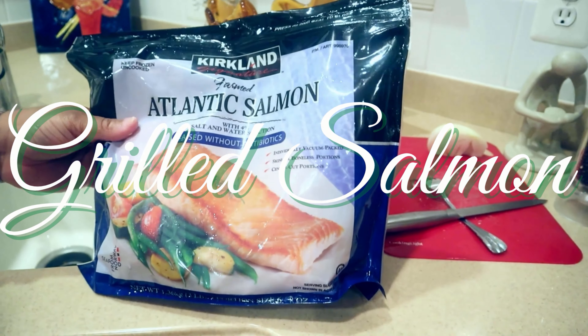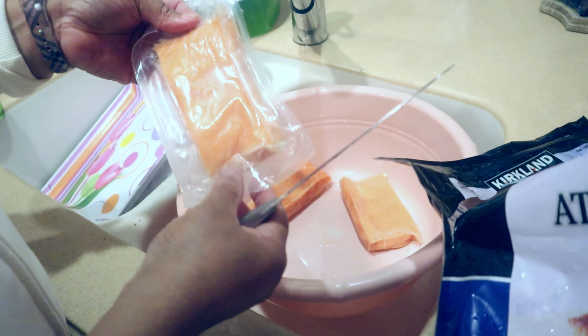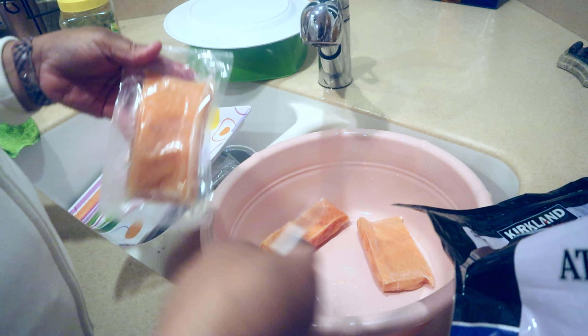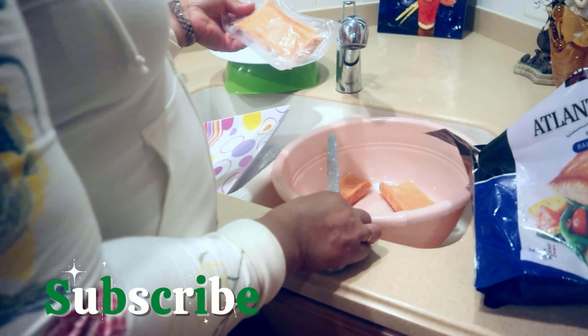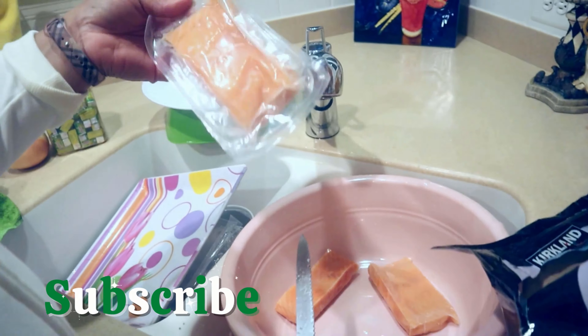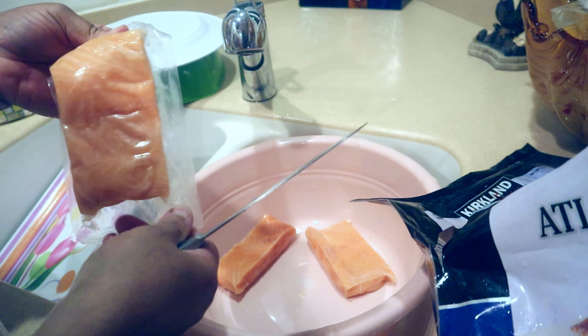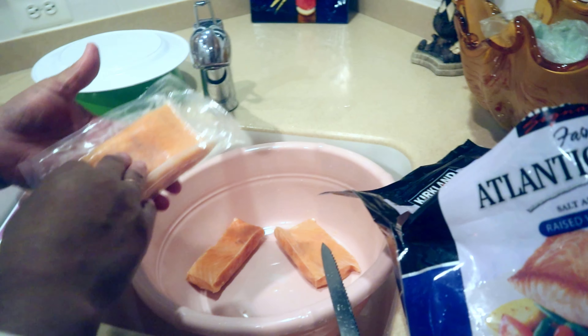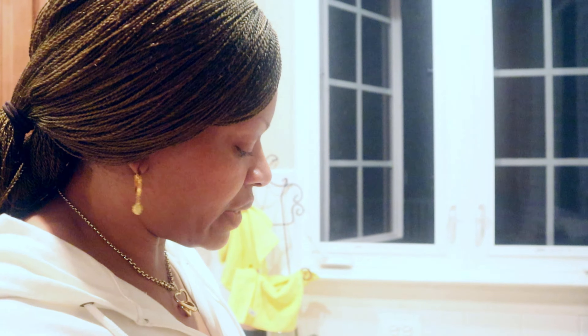This is Atlantic Salmon from Costco. I prefer this one over the full-size salmon because it comes pre-packaged in individual portions. So for instance, you go to work, come back, pop it in the grill, and you have your dinner ready. It's very easy, user-friendly, convenient, and quite tasty.